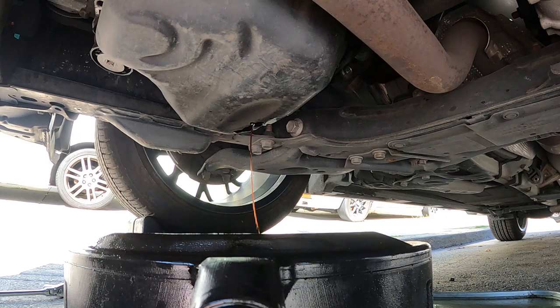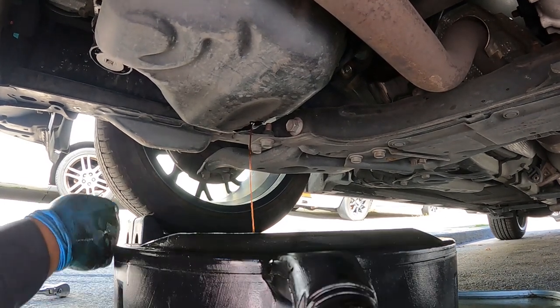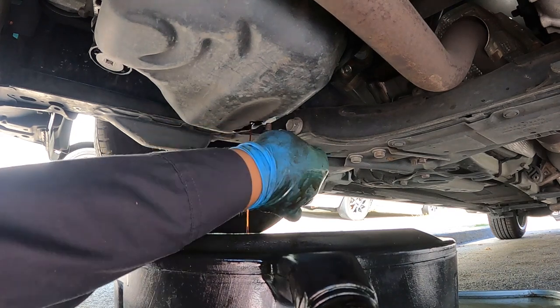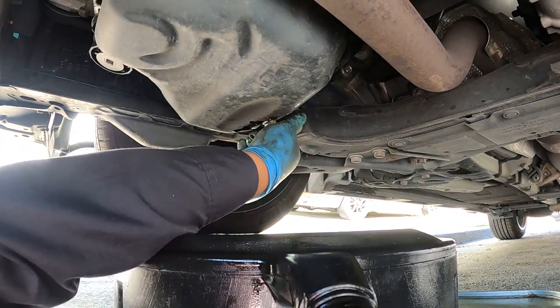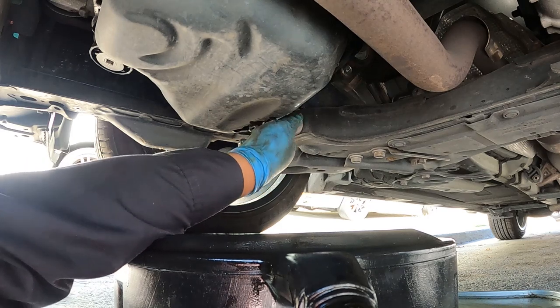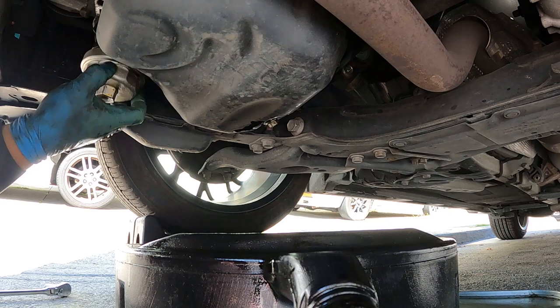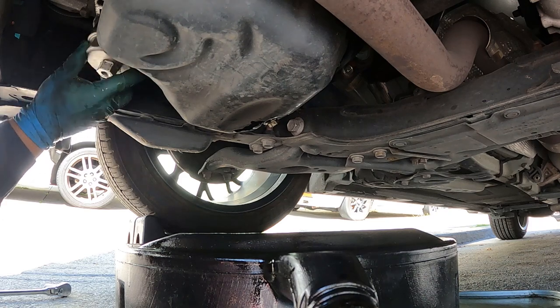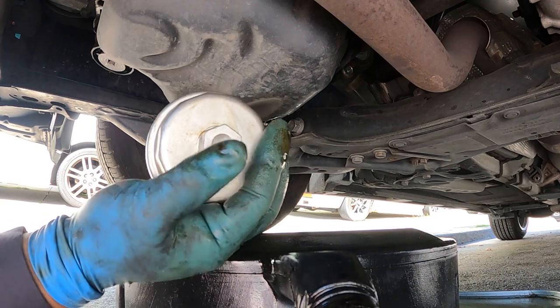Now I'm going to close the drain plug, and then I'll let it go — I'll open it again later on, just for now. And I'm using the bigger wrench. This one is 24 millimeter.